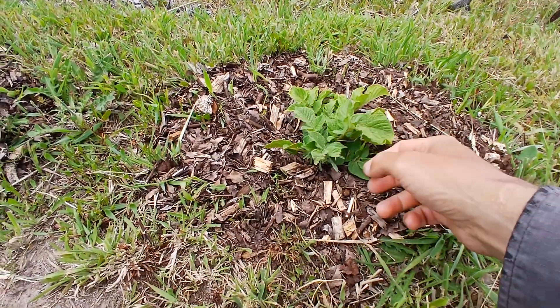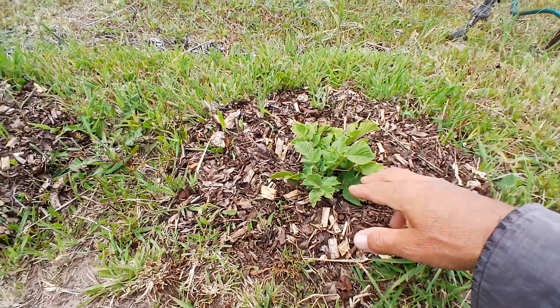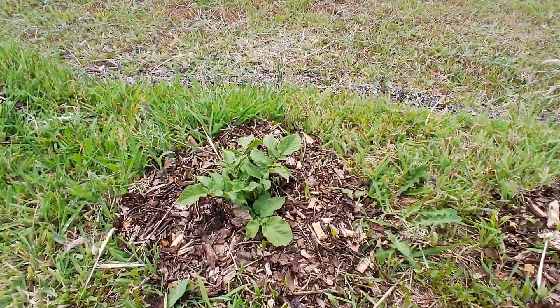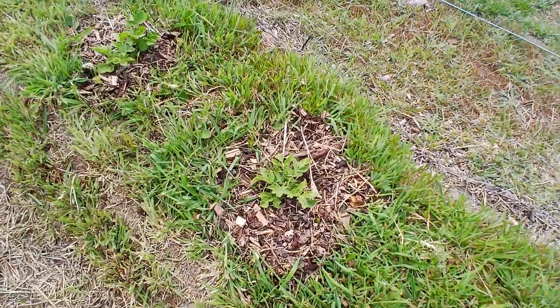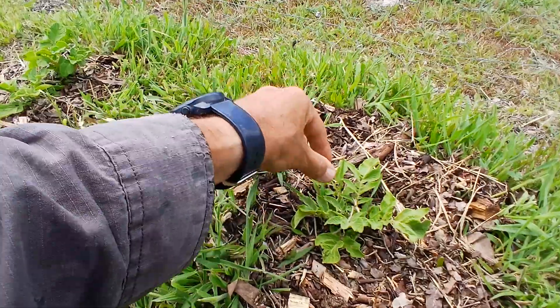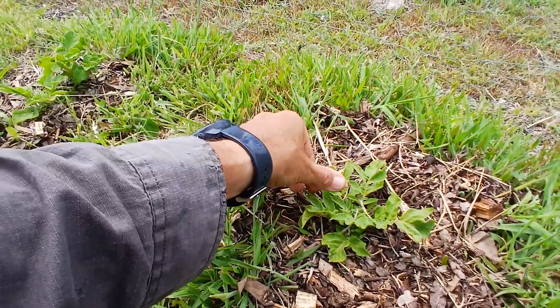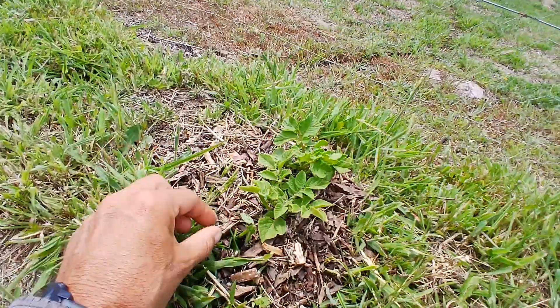G'day, this is a potato plant and I made it out of seed — it's about two weeks old. All of these are about two weeks old and I made my own seed. I'll show you how to do it. It's pretty easy, actually — you don't have to do much at all. It's really a mistake not to do it, it's that easy. So don't buy it, just try making your own.